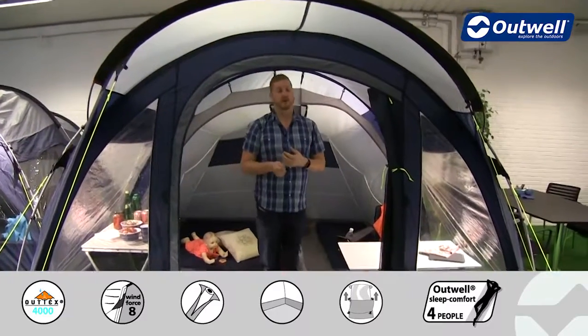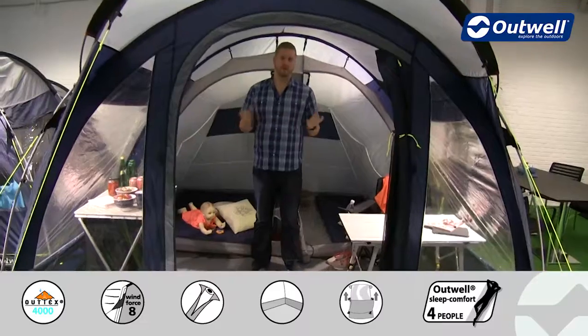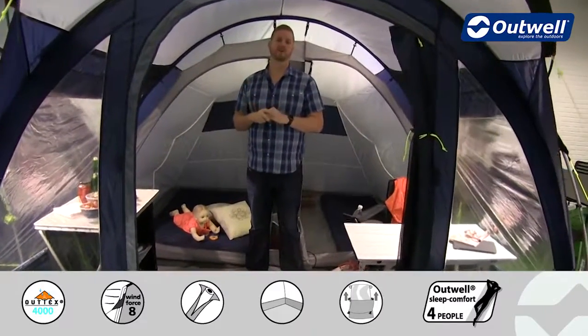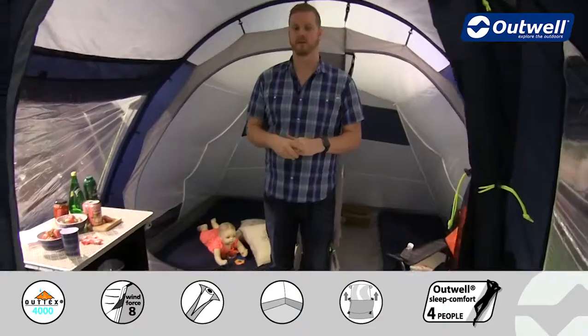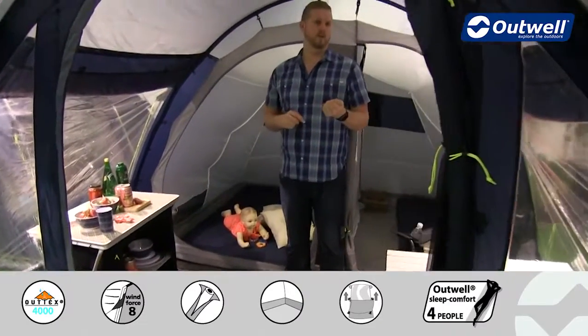Inside the tent there's actually quite a lot of space in here. Even though it's a relatively compact footprint, there's actually a good amount of space — I'm quite tall at around 1 meter 95 and I can stand up in here no problem whatsoever. You can see that we also have a decent amount of furniture in here and there is still a good amount of space, largely due to the large windows all the way around us.